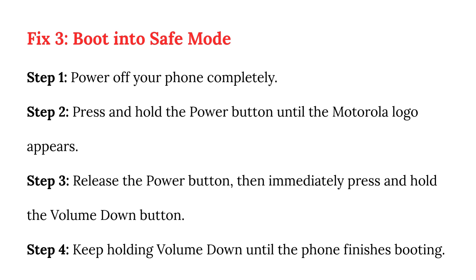Fix 3: Boot into safe mode. Step 1: Power off your phone completely. Step 2: Press and hold the power button until the Motorola logo appears. Step 3: Release the power button, then immediately press and hold the volume down button.